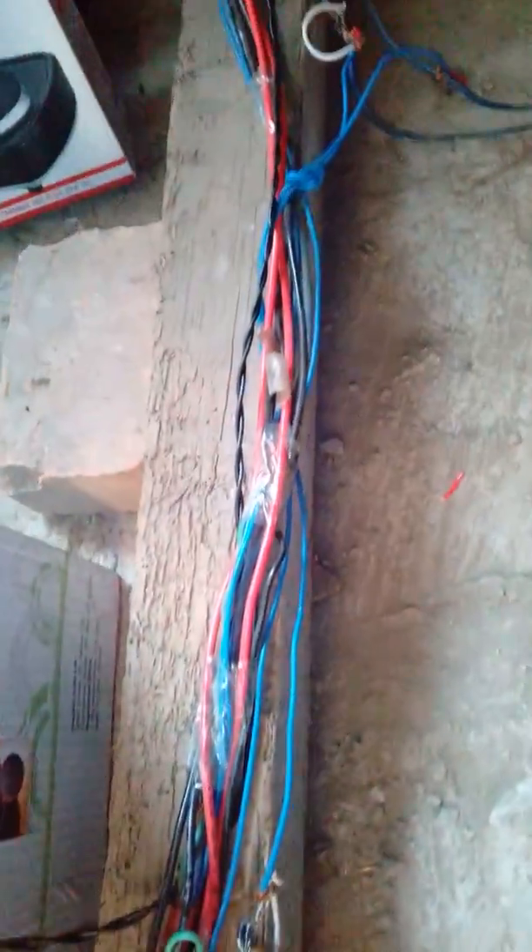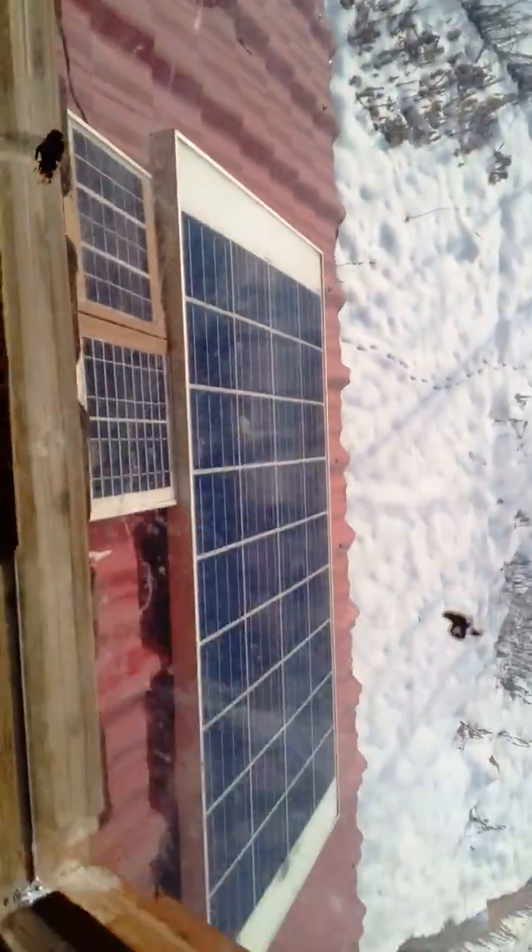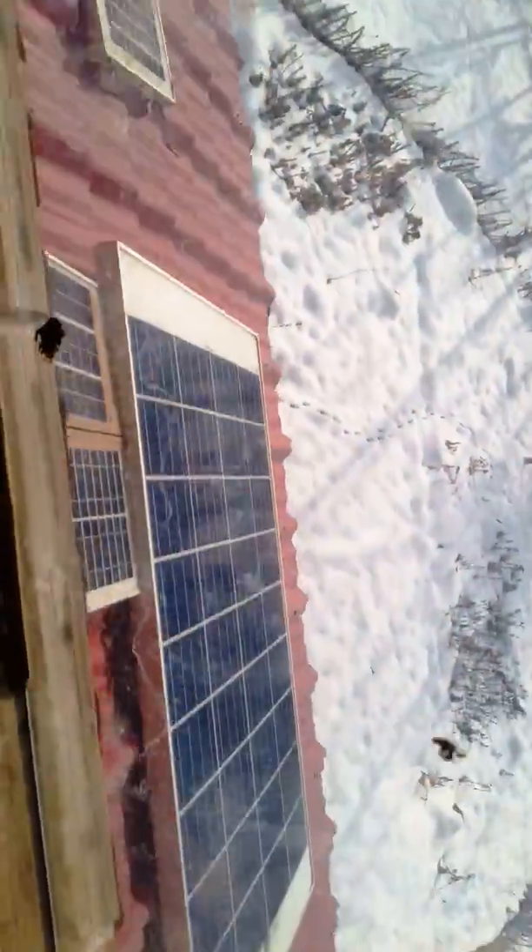These are the different cables from the solar panels. Shortly I will show you the cables going up to the solar panels. Some of my panels are on the third and second floor, and some on the first floor. These ones are on the second floor.